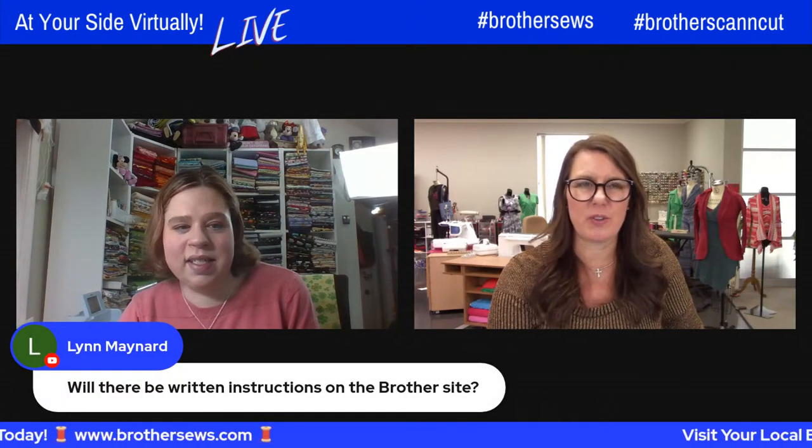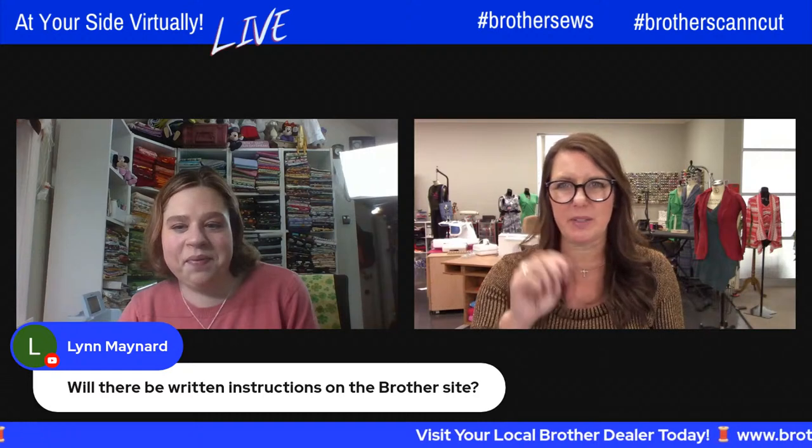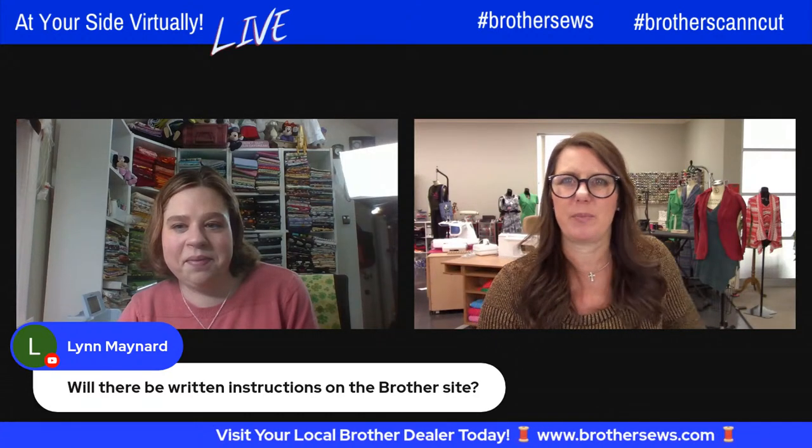There won't be written instructions for this one, so you're just going to have to save it and go back and hit play and stop as needed. That would be the best approach.